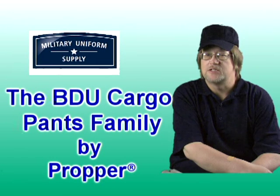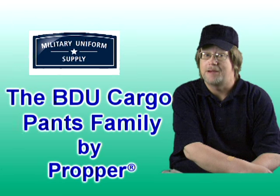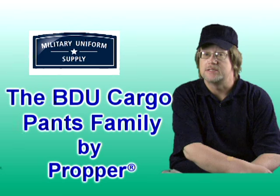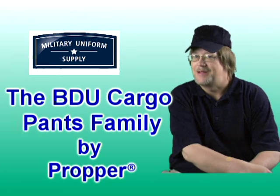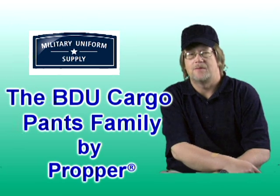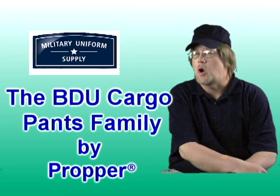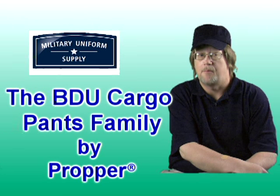Since they were adopted by the US military in 1981 as the Woodland Camouflage Pattern Battle Dress Uniform or BDU, several color variations have been introduced. Hi, I'm Randy, a member of the team here at MilitaryUniformSupply.com, and in this segment we'll take a look at the family of BDU Cargo Pants manufactured by Propper, all available here at MilitaryUniformSupply.com.